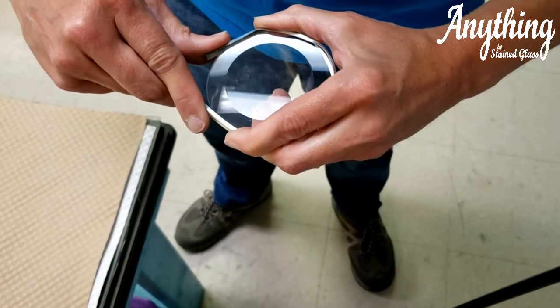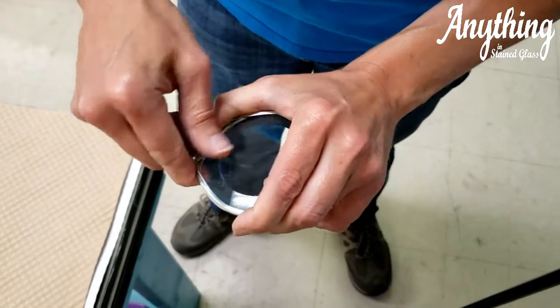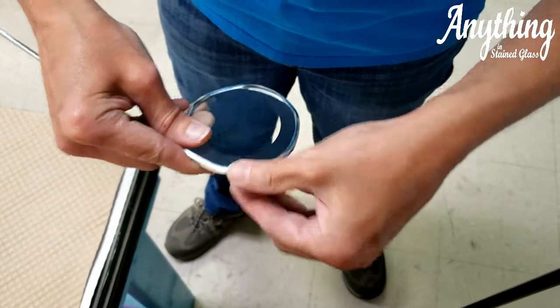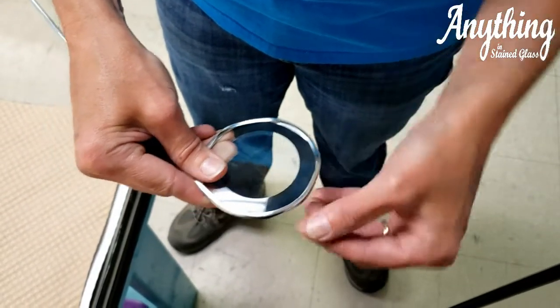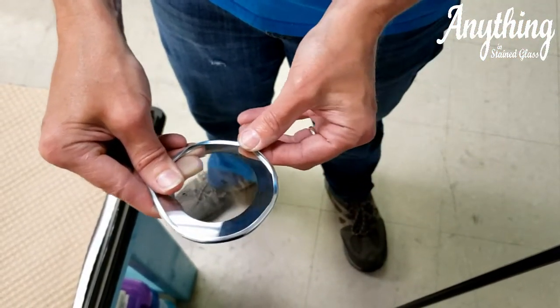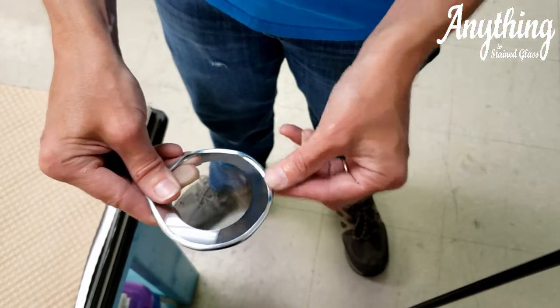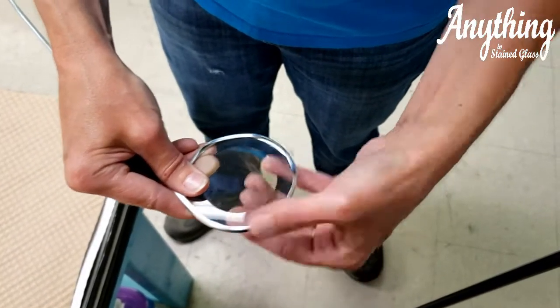I'd probably recommend doing this on a table so you're not trying to avoid dropping your glass. Now, if you do have some kinking with the smaller circles, you would use a pair of pliers with a piece of cloth in there and just squeeze that down for the couple of kinks.